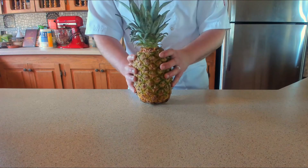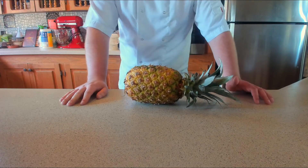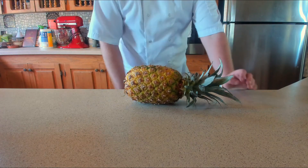Before we start slicing this beautiful pineapple, we need to preheat that oven to 350 Fahrenheit or 180 Celsius. So do that now.